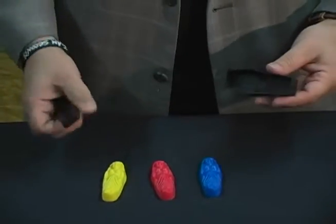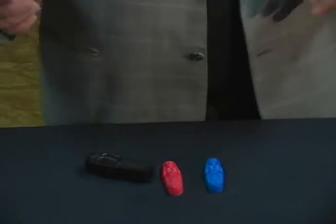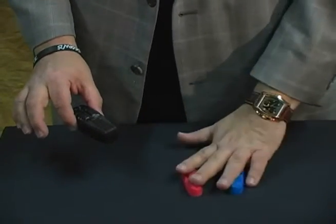You turn your back, they take one of the colors, put it inside, and close the lid on it, and you set it on the table. You turn back around and you can tell them which color was put in, even though these two are hidden.